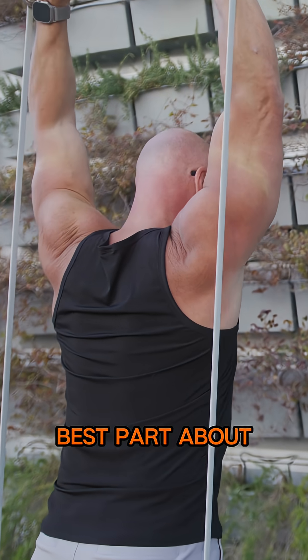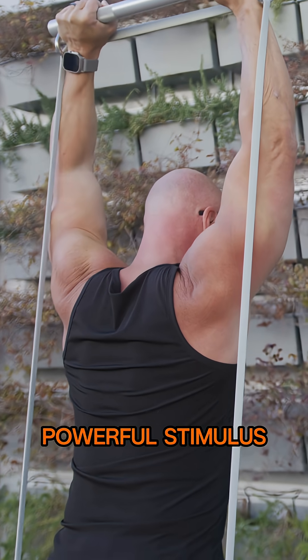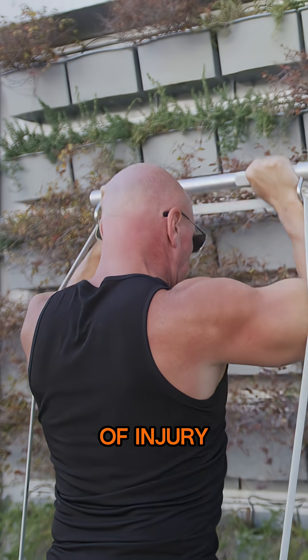That's the best part about it — it saves you time, it's more efficient, a much more powerful stimulus, and way lower chances of injury.